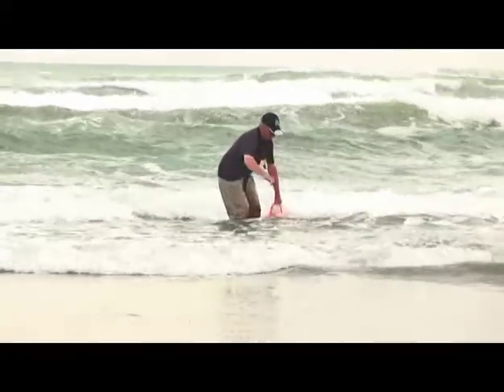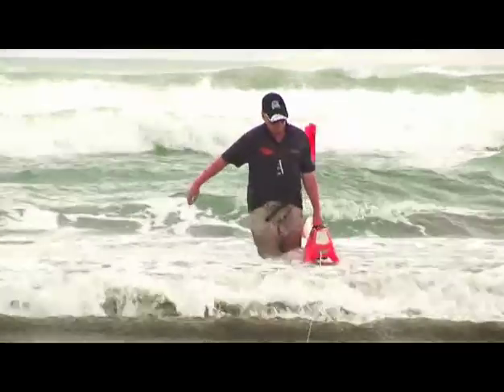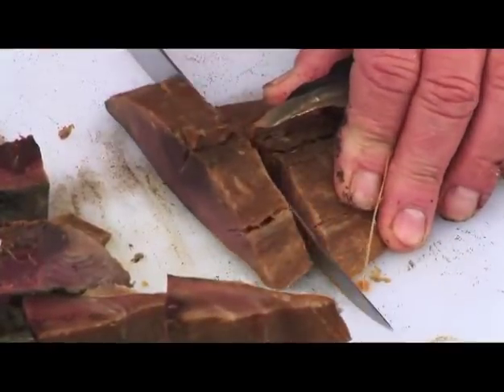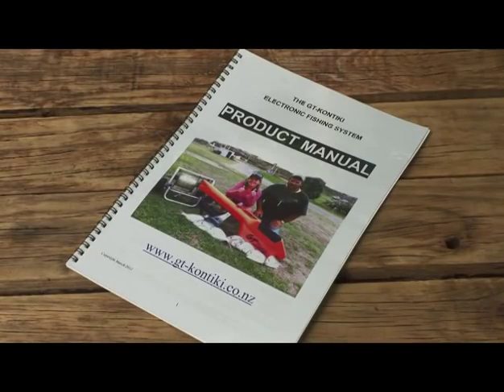Retrieve your GT Kontiki by hand and carry it up the beach. Don't drag it up the beach with the winch or you might damage it. When all the line is wound back on the drum, you're ready to rebait your traces and start fishing again. For more detailed instructions and safety warnings, refer to the GT Kontiki instruction manual.